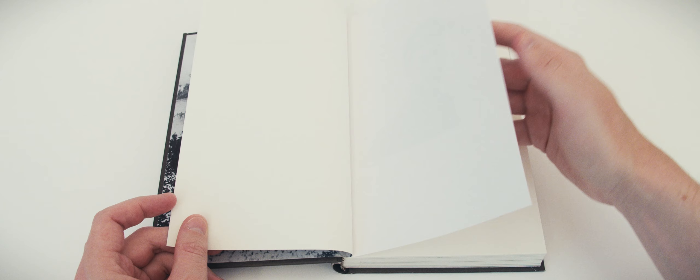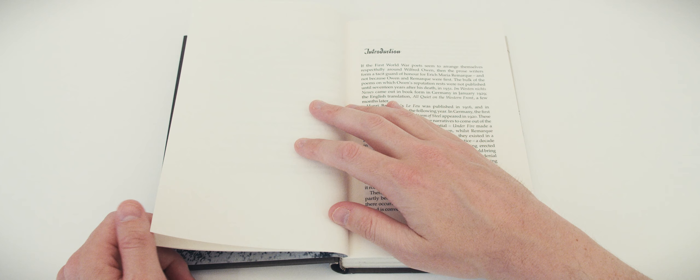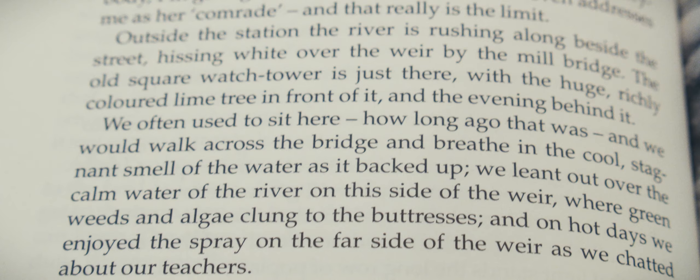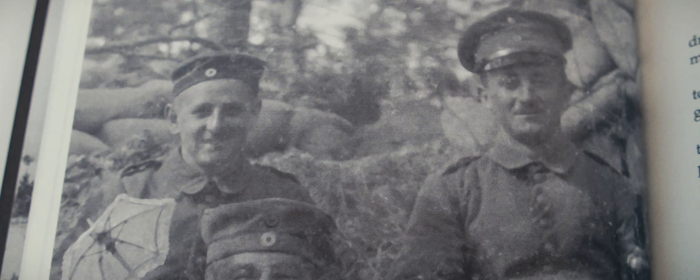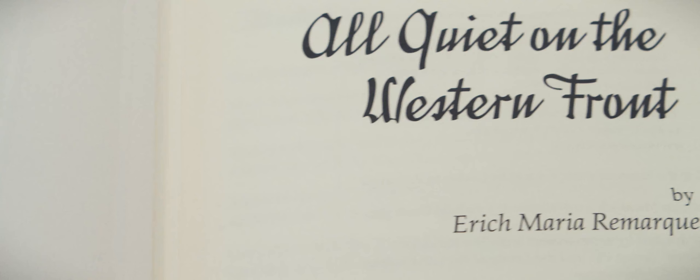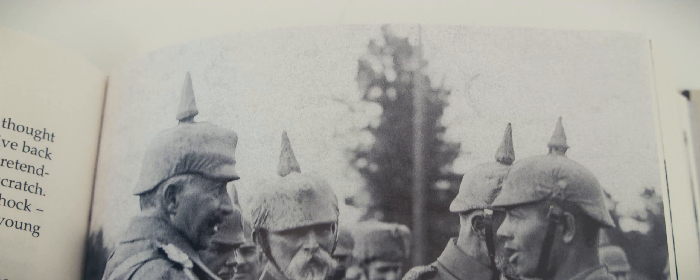The translation by Brian Murdoch dates to 1994, while Jeff Dyer's introduction engages sensitively with the themes of conflict and the human condition. The book is printed on off-white acid-free abbey-wove paper. It is illustrated with nine black and white photographs of German soldiers, including the frontispiece which is a photograph of Remarque himself. Each is printed on glossy photographic paper and the reproduction is both clear and sharp.